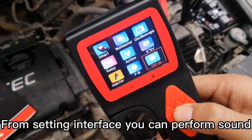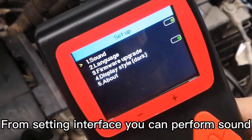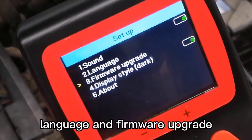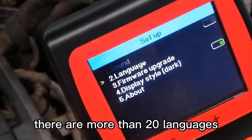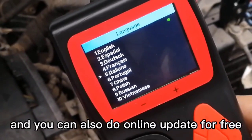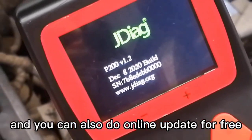Settings: From the setting interface, you can perform sound, language, and firmware upgrade. There are more than 20 languages selectable in this device, and you can also do online updates for free.